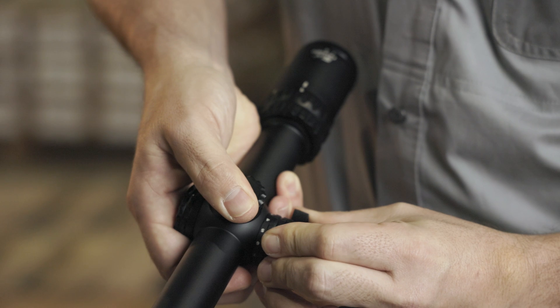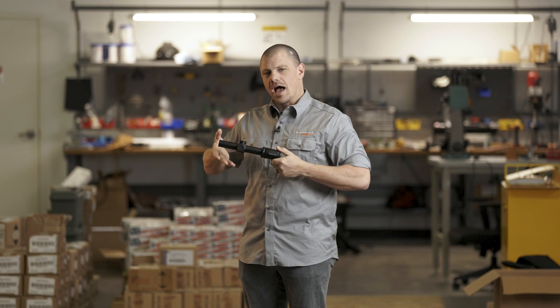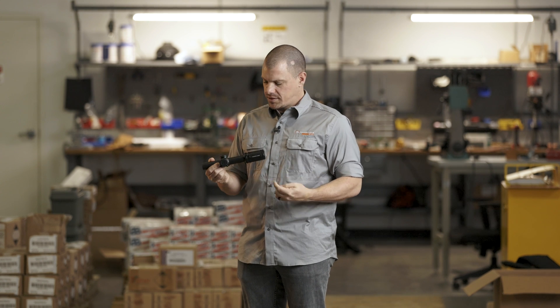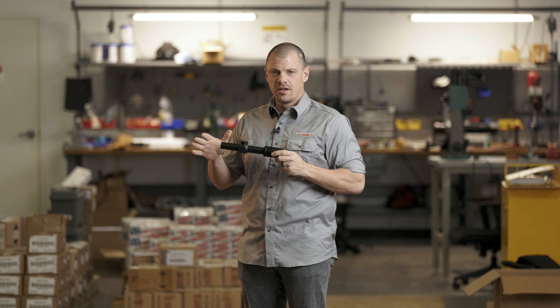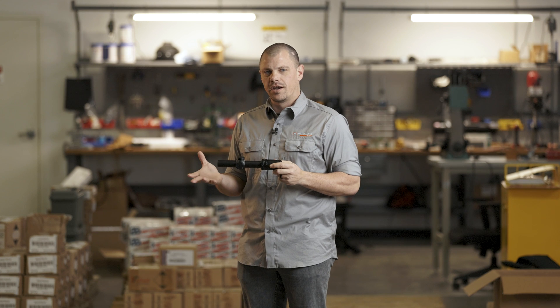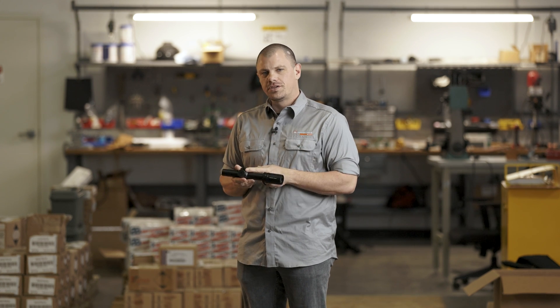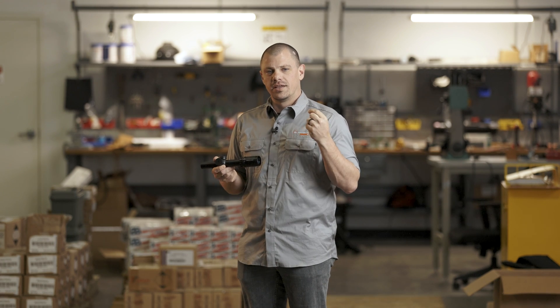The functionality this gives you is it allows you to leave the scope in an always-on state. Once the scope sits still for about three minutes, the whole thing shuts down, and as soon as it moves, it turns back on. So it's always ready to go when you are. Another cool feature is a low battery warning indicator. If you see a consistent flash, or it blinks and then goes solid again, that is letting you know it's about time to swap your battery.